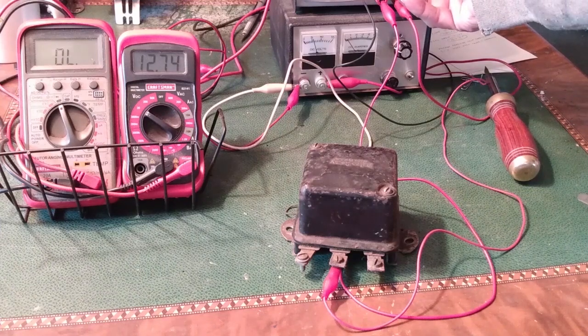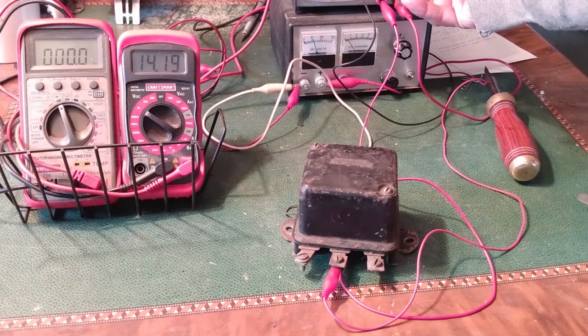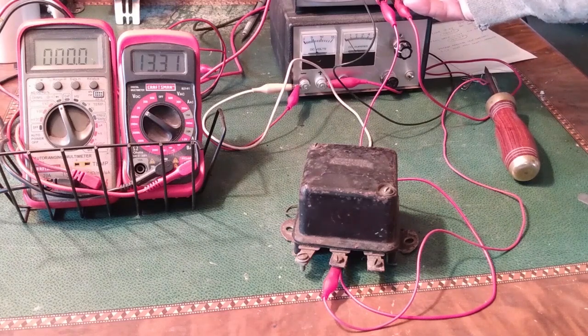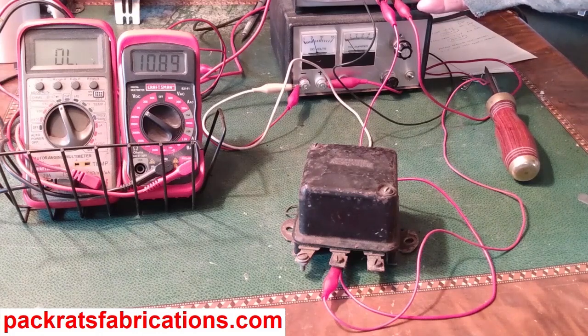This is part one of a multi-part series. Next, I'll start with an old regulator that doesn't work and begin the process of making mechanical and electrical adjustments to get it to work right. All right, that's it.